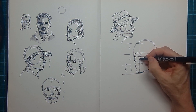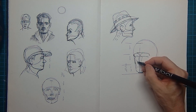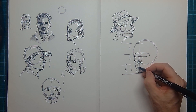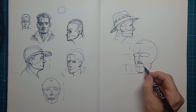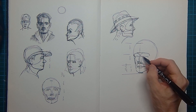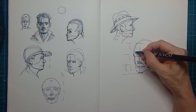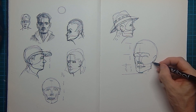Here's the triangle in between the two brows. This is the side plane of the nose and this is the underneath plane of the nose. The mouth is only one-third, and this is three-quarters. You have to make sure that the mouth, the nose, and also the eyes are placed in a three-quarter position. The left eye, for instance, is a little bit smaller than the right eye.